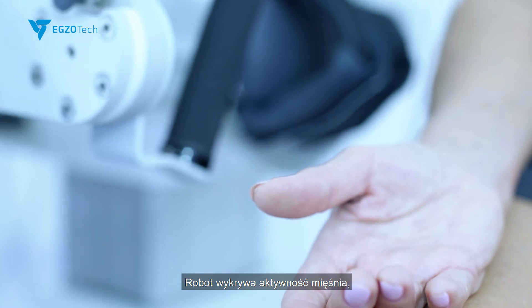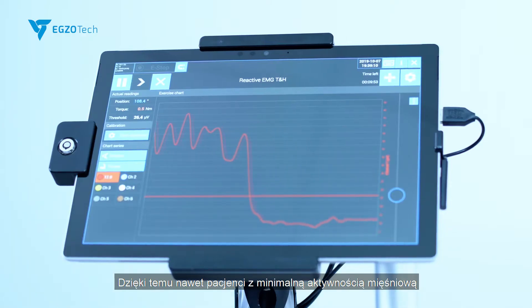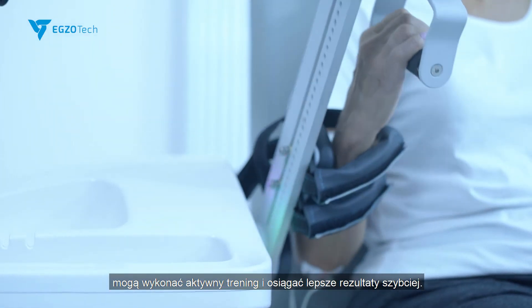The robot detects muscle activity and assists with the motion if patients get beyond the threshold line. Due to that, even patients with a slight muscle contraction can work actively and get better results quicker.